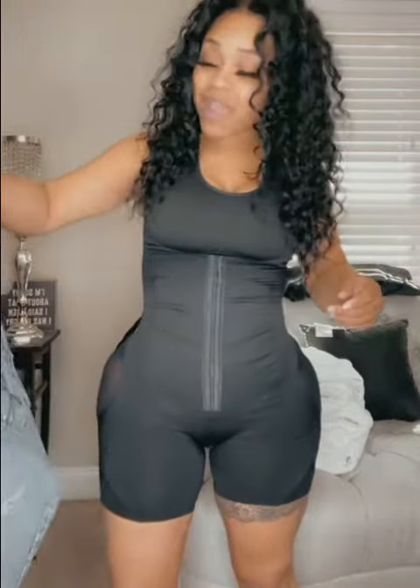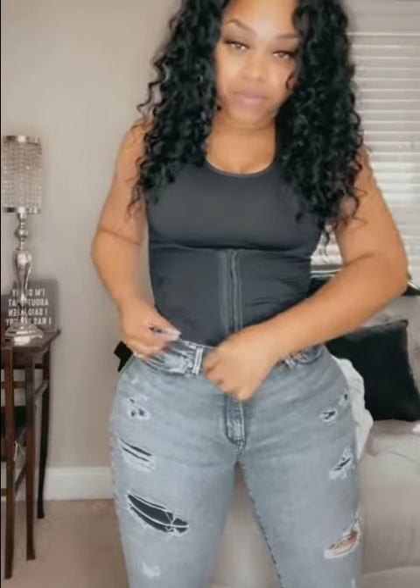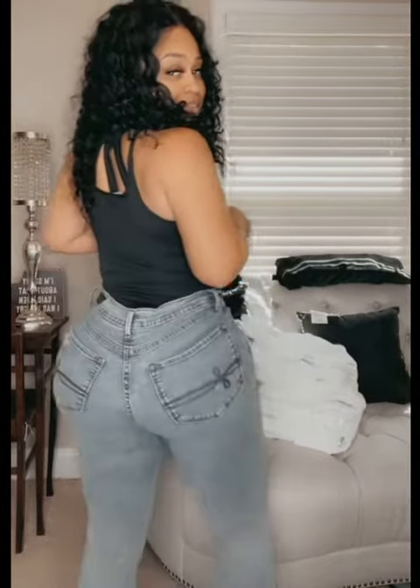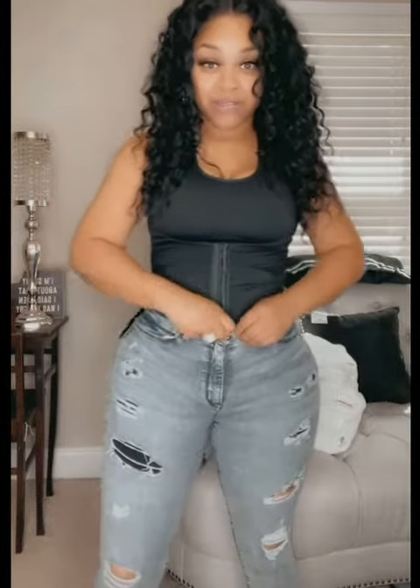Today I'm going to try on some pants and a shirt, and I also want to show you the waist snatcher that comes with it. So I'm going to try these pants on for you guys. You can see how it gives your legs a great look — it really shows your curves nicely. I really love this garment and how it makes your body look in jeans.